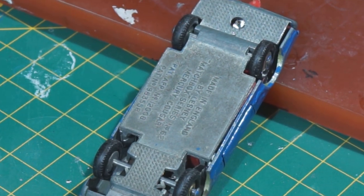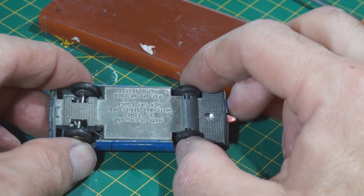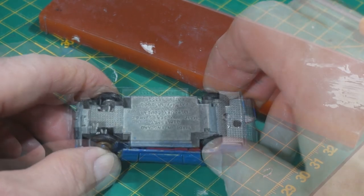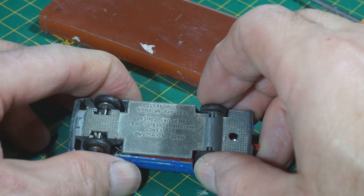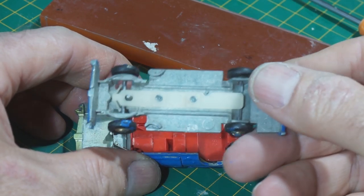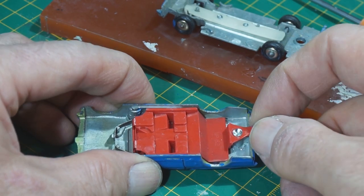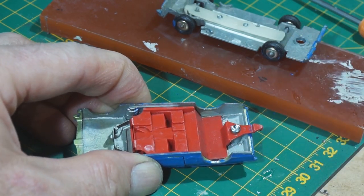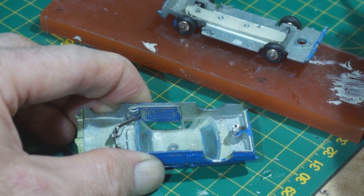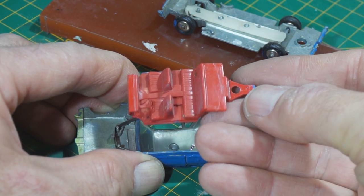Let's see what's on the interior. The front of the car's hooked on the little body there. There's the steering. A bit of blue paint on the base there — red interior with tow hook. I think that may be standard. A little bit dirty but quite good.